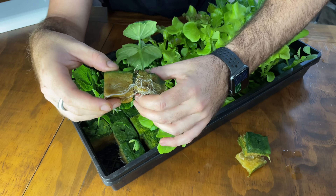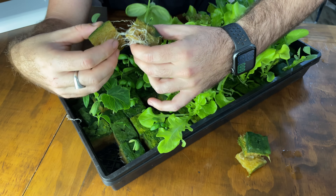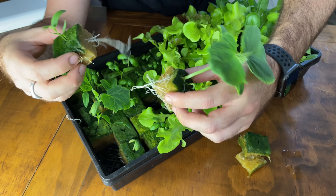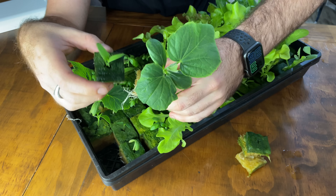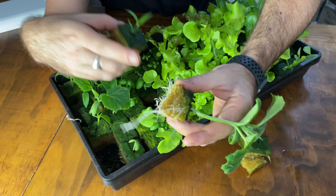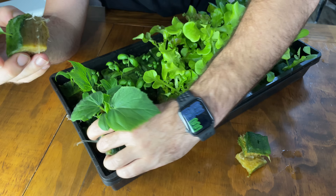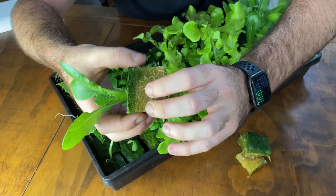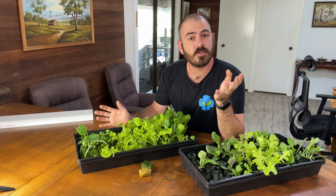You can see that the cucumber roots have gone over into the next rock wool cube, so we don't want that. We want them to air-prune around the cube — a bit of distance between the cubes will help them air-prune and will allow that seedling to take up the entire space within that rock wool cube before transplant. And even the lettuce has started to send roots throughout the entire cube.